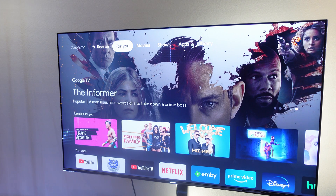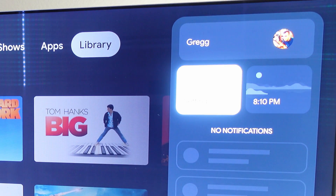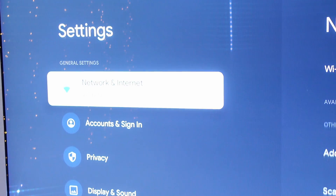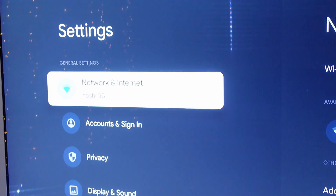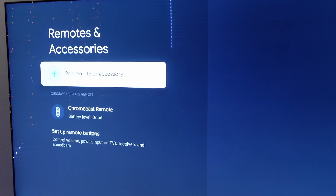The first thing you want to do on your Chromecast with Google TV is go all the way over to the right where you see your photo. Once you're over there, go down and click Settings. Once you click on Settings, go down until you see Remotes and Accessories. Then to the right, you're going to see Pair Remote and Accessories. Tap on Pair Remote and Accessory.